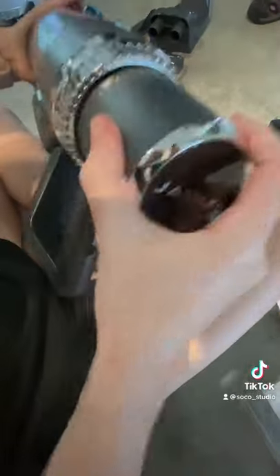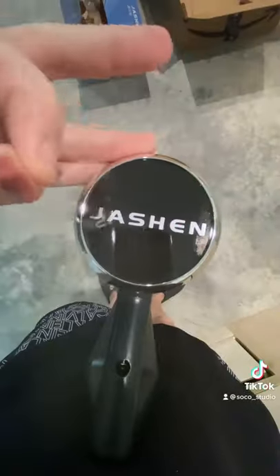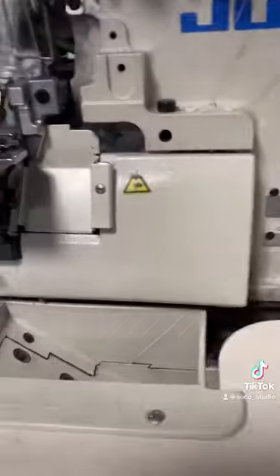I needed something convenient that I could use easily next to my machines. Plus it has the stick vacuum and the handheld, so let's give it a try and see how it works.